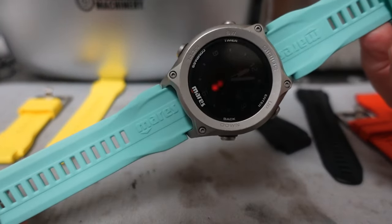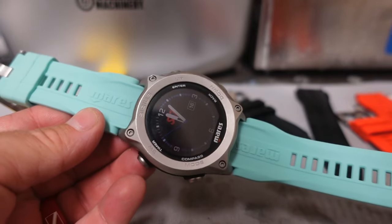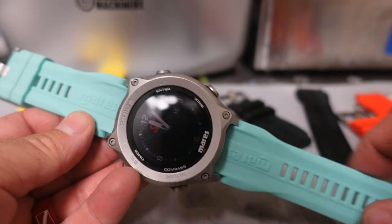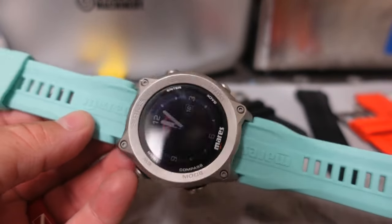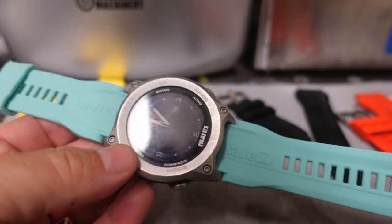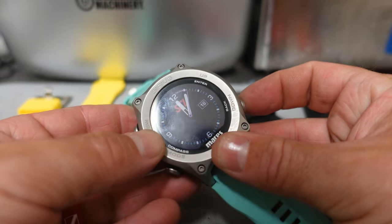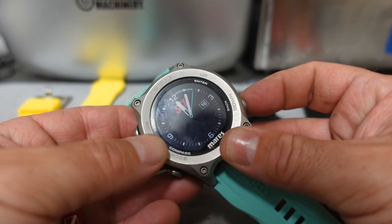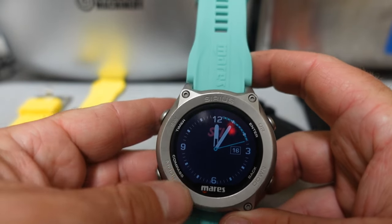She has a set of Mares Antique Quattros that has the same teal color outlined or inlaid on it, and even her mask is this teal color. So I think she's going to be very happy with this teal. And of course we can even change the colors on the screen — check it out, even that matches.